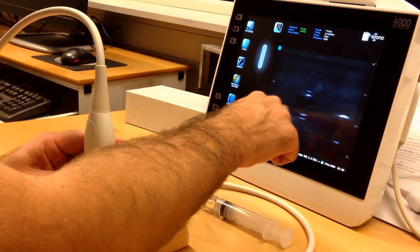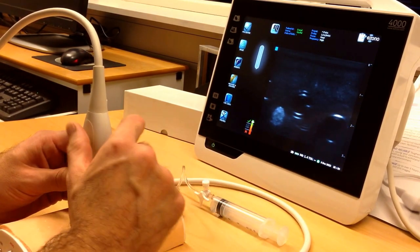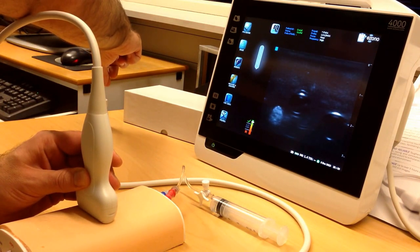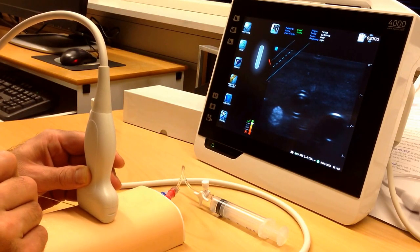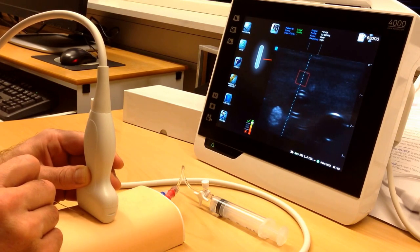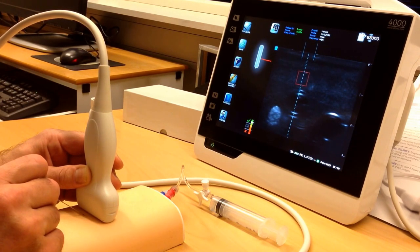Here I have now maybe a nerve, maybe this is a vein, and I'm going to use this one to target first. I'm going to use the out-of-plane technique. Here is my needle in the magnetizer from eSono, and I'm going to come close to the probe and go on the skin now. The trajectory guide shows me the direction I have to go in to find the vein.